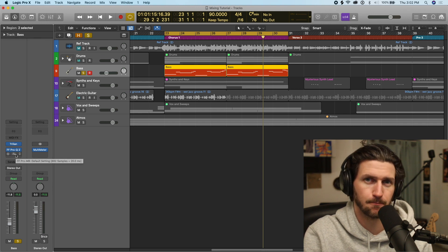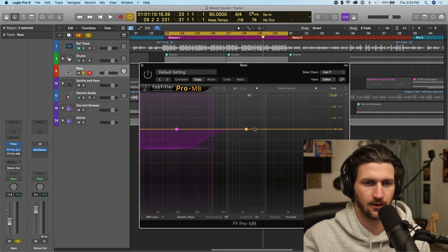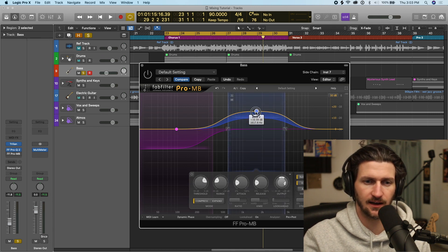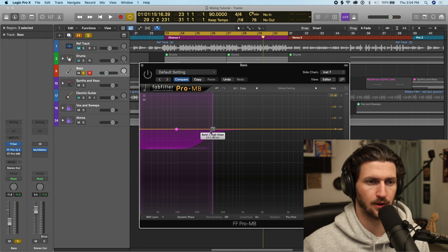The next mix effect we're going to apply to the bass is a multiband compressor. A multiband compressor is like a compressor, but multiband means you can choose the bands of frequencies. For example, this band here is just affecting these frequencies, and I can increase or decrease those frequencies. It's like an EQ in that way, but when these frequencies hit this area, it will compress them. What I want to add here is this low-end multiband compression.